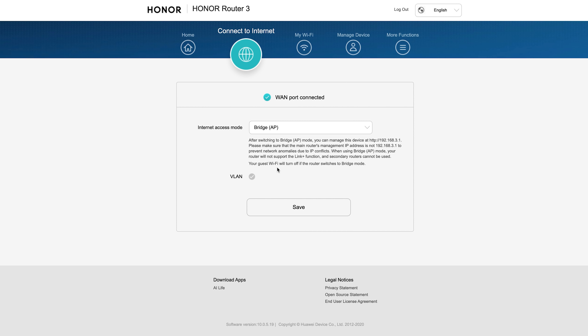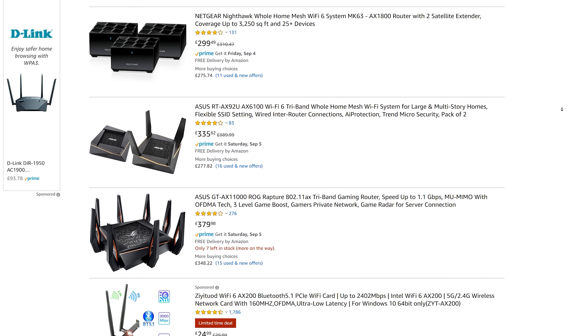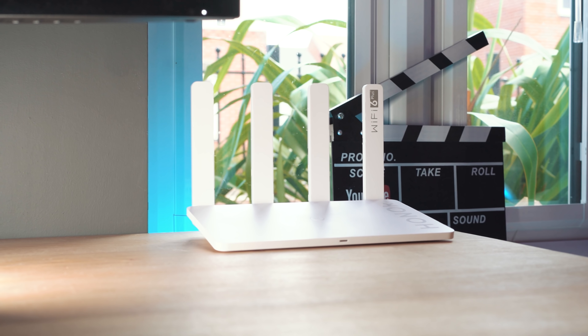I was really pleasantly surprised that you can disable the routing function entirely. If you've already got a home network and just want a WiFi 6 access point without all the routing capabilities, you put this thing in access point mode via the web config and it simply acts as a WiFi 6 access point — which is absolutely insane for less than £70. Everything else on Amazon is £200 or £300. You could buy a couple of these, cable them back to a main router, and have a full WiFi 6 mesh network all over your house.